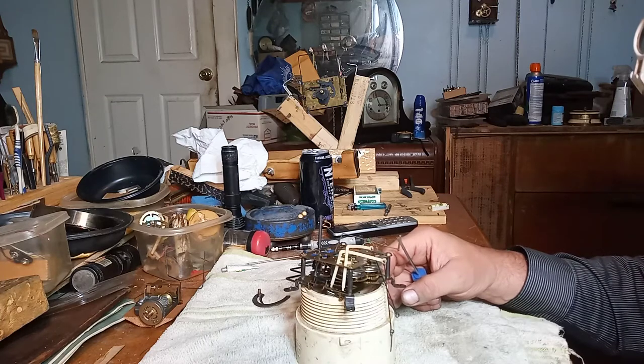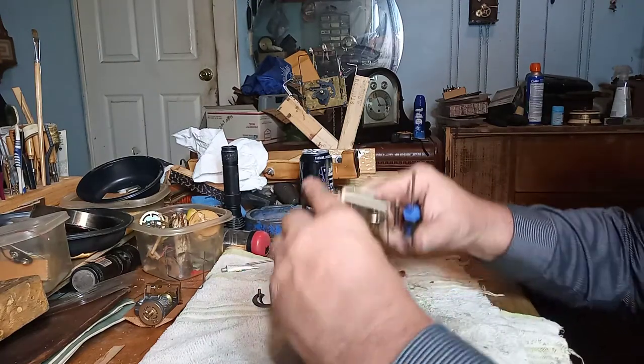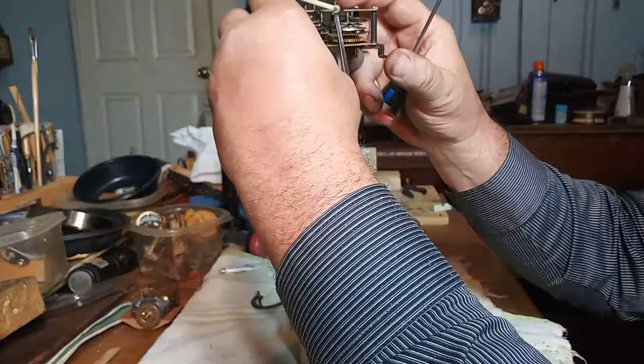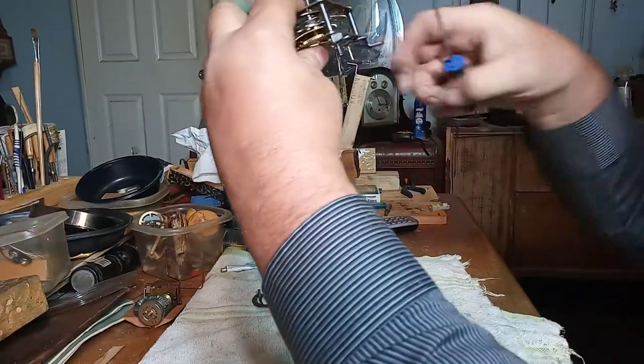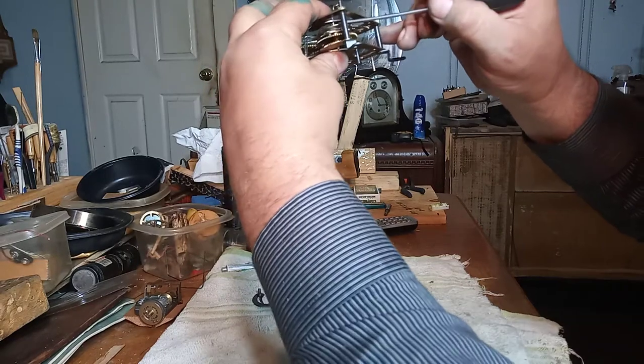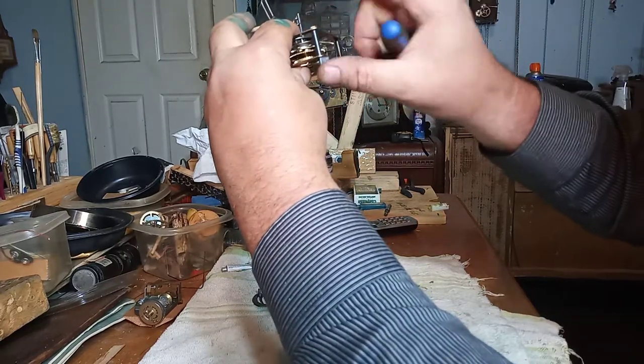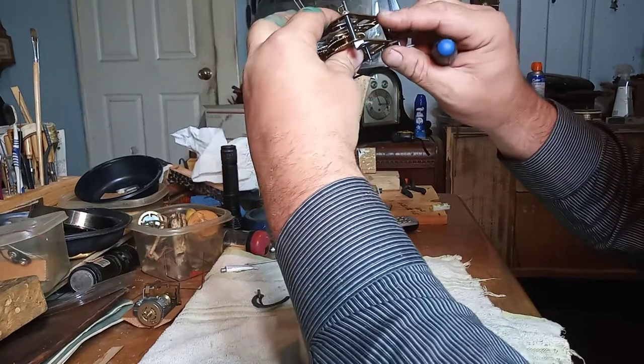Having technical difficulties — I got my hearing aids in and my left hearing aid fell out. Anyway, starting with the time side, I'm going to use my screwdriver and push the gears into the appropriate spot and tighten up the nuts as I go.